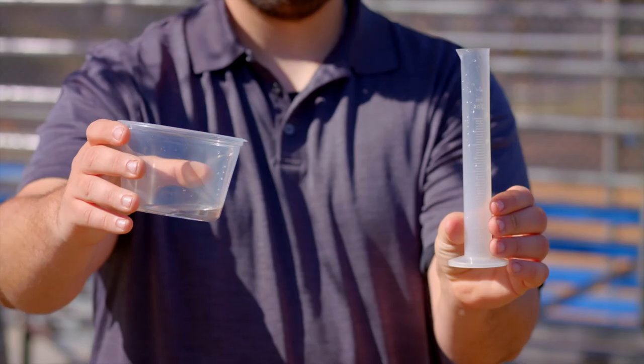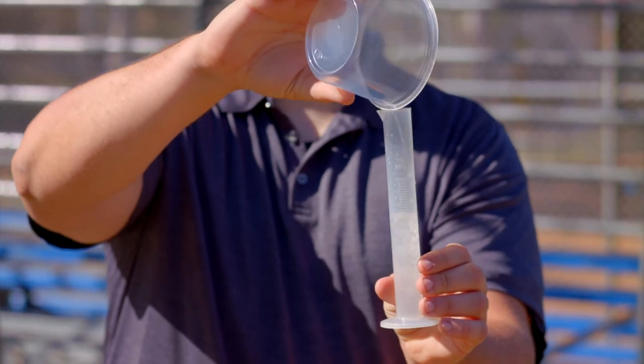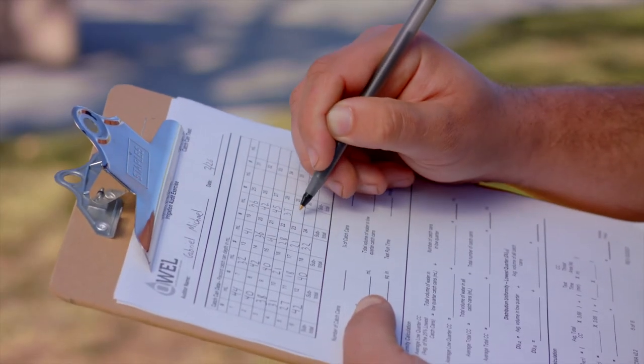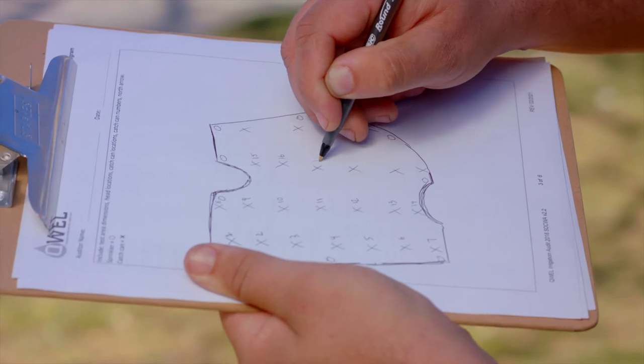Now that we've run the system, it's time to start measuring the amount of water in our catch cans. Make sure you hold the catch can level to read the volume of water in milliliters or depth of water in inches. If your catch can does not have a scale on it, you'll need to pour the water into a graduated cylinder with a milliliter scale to obtain the measurement. Record your catch can reading on the audit form, and make sure that the catch cans are numbered on the diagram. Once you have all the volumes recorded, the collection part of your audit is complete. Now that you have the data, you can start your calculations to make sure you have an efficient and water-wise irrigation system. Thanks for watching.